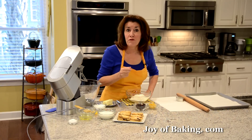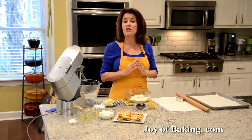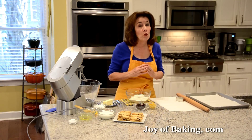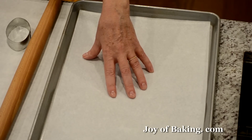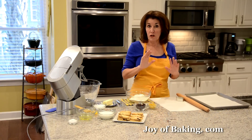They're flavored with ground cinnamon and they have lots of raisins and candied mixed peel. The first thing you will need to do is preheat your oven to 350 degrees Fahrenheit, which is 180 degrees Celsius. You will need a baking sheet — I've lined mine with parchment paper, but you could just lightly butter it or spray it with a nonstick spray.